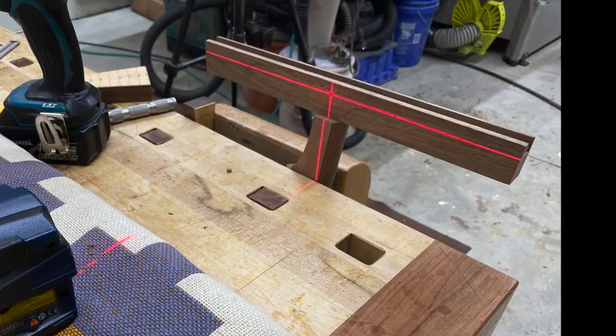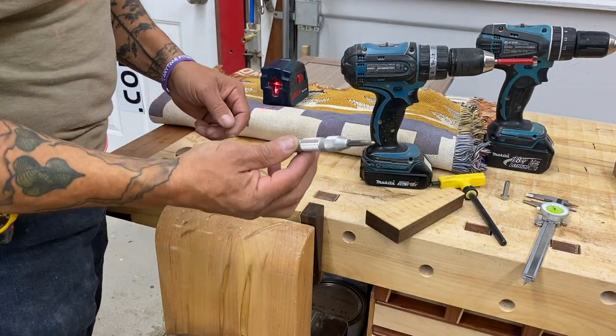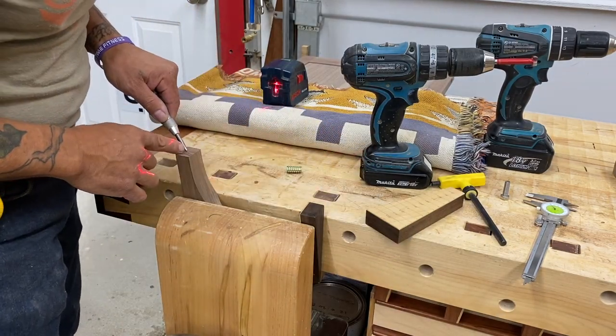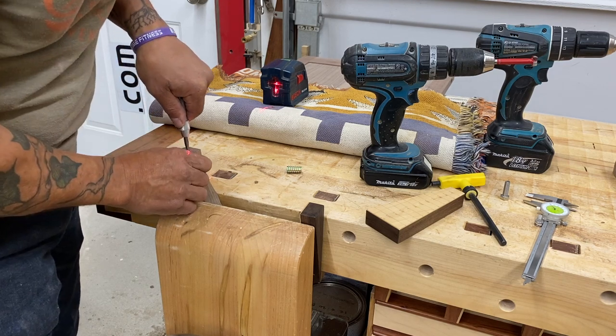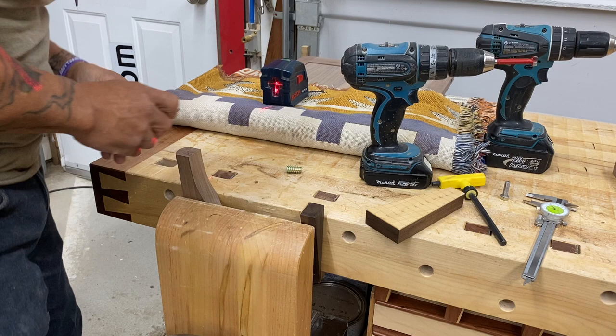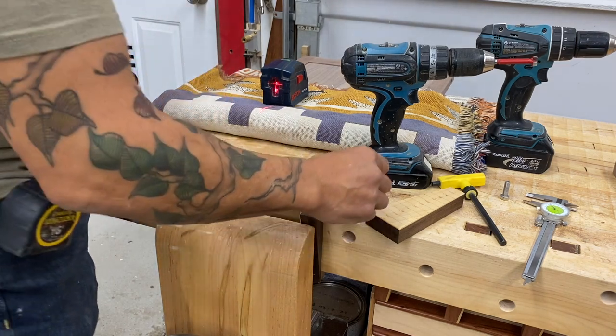I'm just making sure that the bottom of the leg is dead-on horizontal. Automatic punch — this one's a Starrett. I love this thing, I use it all the time in the shop. I'm just going to hit dead center of those crosshairs. It moved a little bit, so I'll go the other direction.